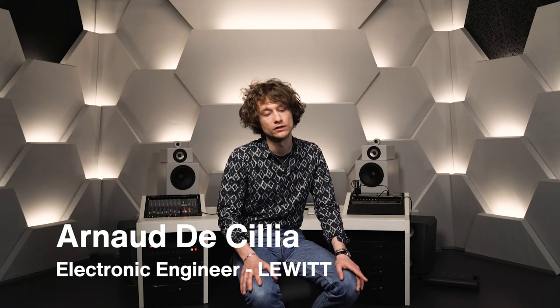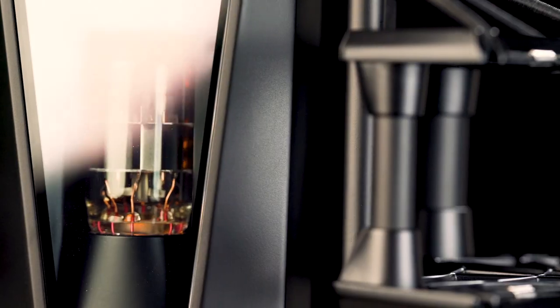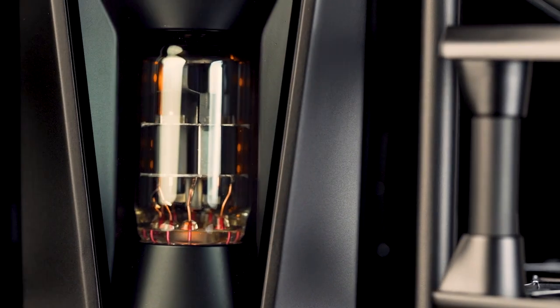Let's hear it from Arnaud, who is one of the leading developers of the circuit. So with PureTube, our main goal was to design a microphone with a puristic circuit, using only a tube in the audio signal path, meaning no capacitor, no semiconductor.